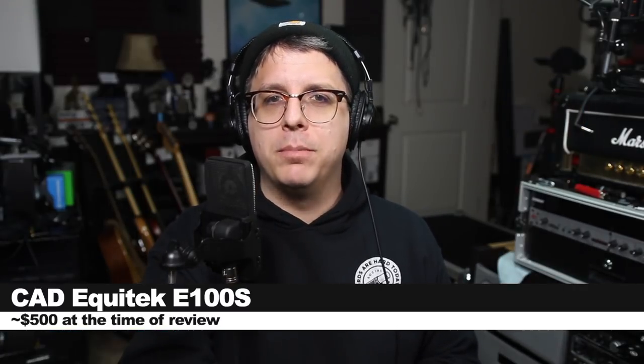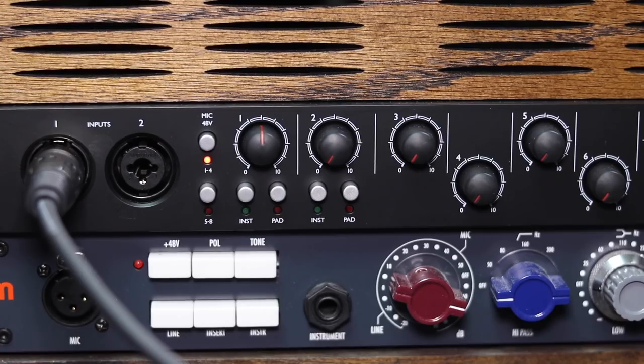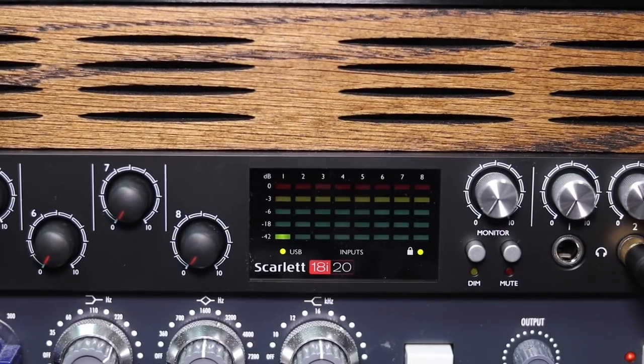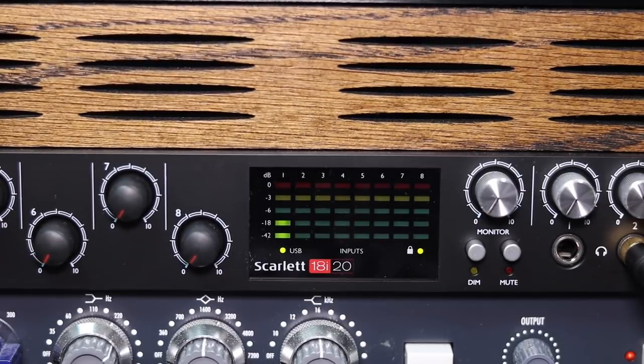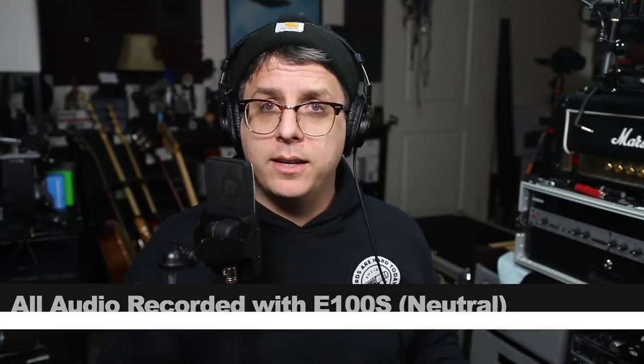Like always, I'll throw some links down below. For this review, I have the microphone connected directly to the Focusrite 18i20 with 48 volts phantom power turned on and the gain set just at about noon. I will not do any kind of post-processing, but I may boost it in post, so check the description to see what I did.